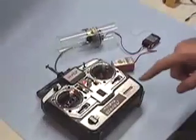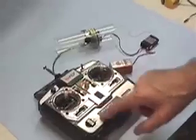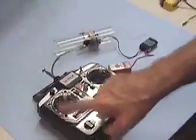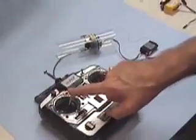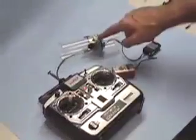Your typical transmitter lineup has the left stick left-and-right axis coordinated with the ballast system. When you move the left-hand stick to the right, you blow — you engage the blow valve. When you move it to the left, you open the vent valve.